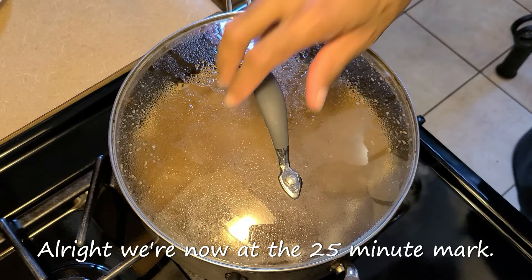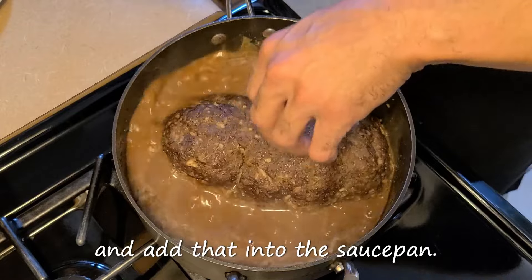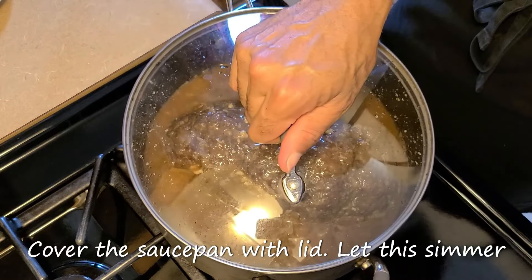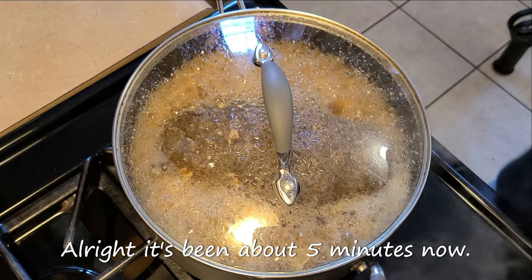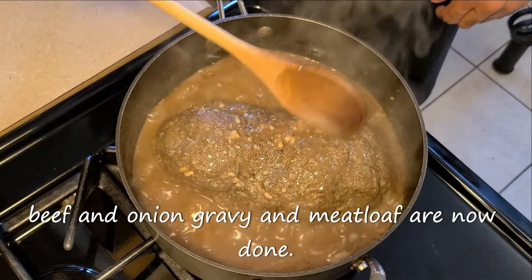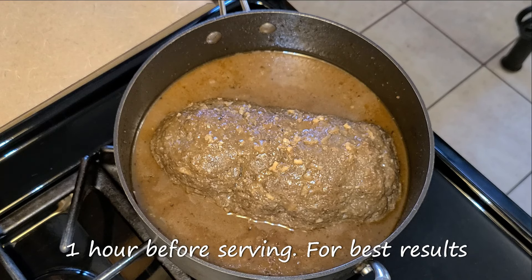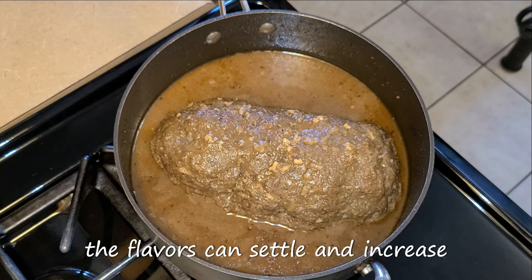We're now at the 25-minute mark. Remove the meatloaf out of the aluminum foil and add it into the saucepan. Take a spoon and baste the meatloaf with the gravy. Cover the saucepan with a lid and let this simmer for five more minutes. After 30 minutes total cooking time, our beef and onion gravy and meatloaf are now done. Turn your fire off and let this cool for 30 minutes to one hour before serving. For best results, serve this the very next day so that the flavors can settle and increase overnight.